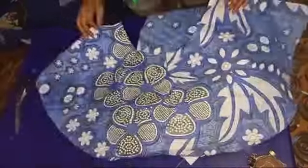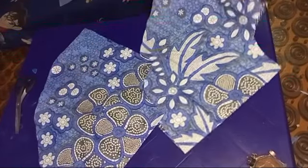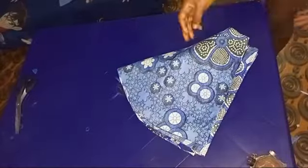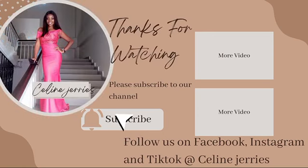After cutting, this is how the sleeve looks and we have gotten our two sleeves. Next week I'm going to be uploading the sewing tutorial, so do well to stay tuned. If you haven't subscribed, please do that — until I come your way next Saturday, bye guys!